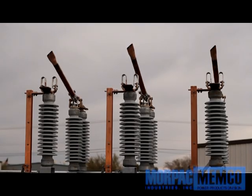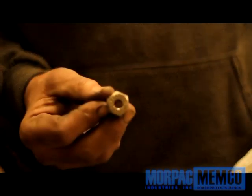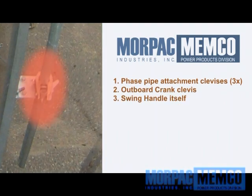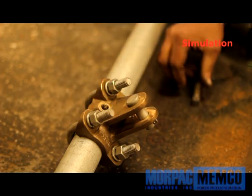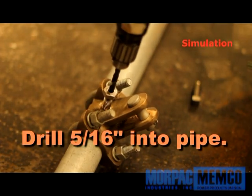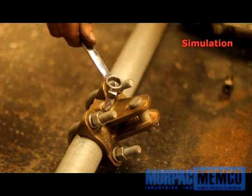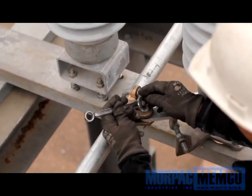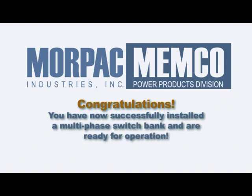Make sure the phases are all fully closed. Retrieve the drill guide bolt from the white satchel that is included within the accessory parts. Locate each phase's pipe connection clevis, the outboard crank clevis, and the swing handle, and follow this step by step for each piercing set screw. Remove the piercing set screw from the clevis. Insert the drill guide bolt into the piercing screw hole, as this will help cleanly guide your 5/16 inch drill bit. Drill your hole completely into the pipe. Remove the drill guide bolt, reinsert the piercing set screw, and tighten firmly using a wrench. Repeat these steps for each phase clevis as well as the outboard crank clevis and the swing handle. Congratulations! You have now successfully installed a multi-phase switch bank and are ready for operation.